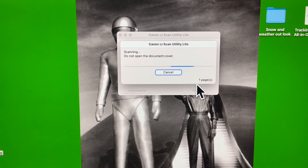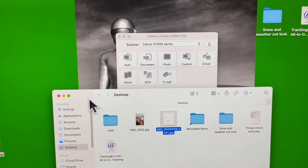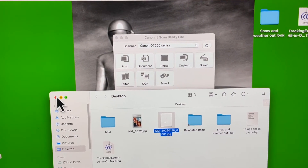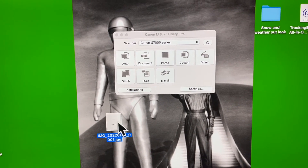It's scanning right now. And there's the photo right there — I'll put it over on my desktop, it's right here.